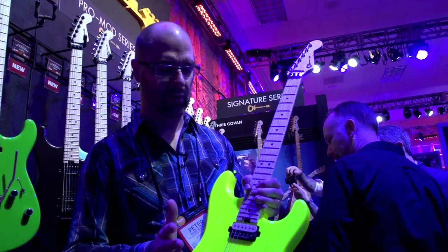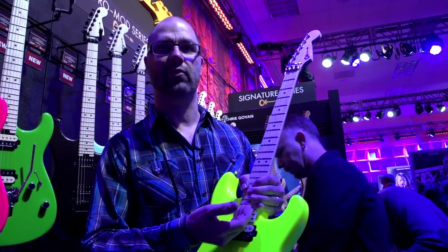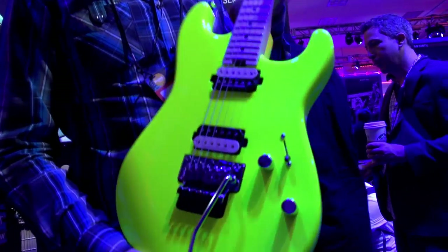Another thing that I think is really important, and everyone has been asking us about: you used to have to take the neck off in order to adjust the truss rod on this guitar. So we added the thumb wheel on this one. Basically it's a modernized version of Charvel.